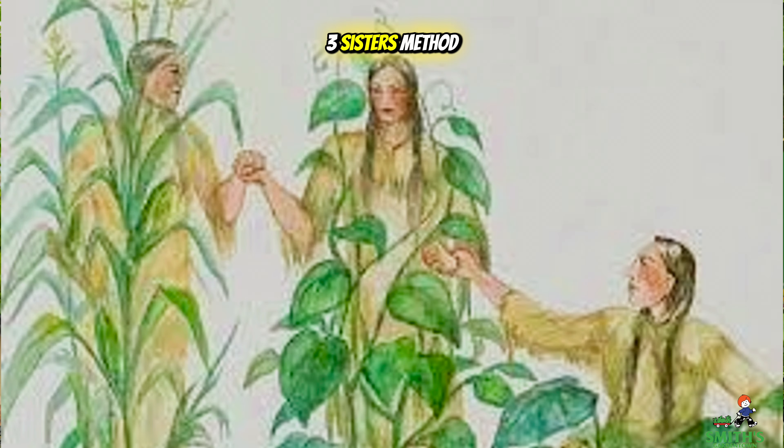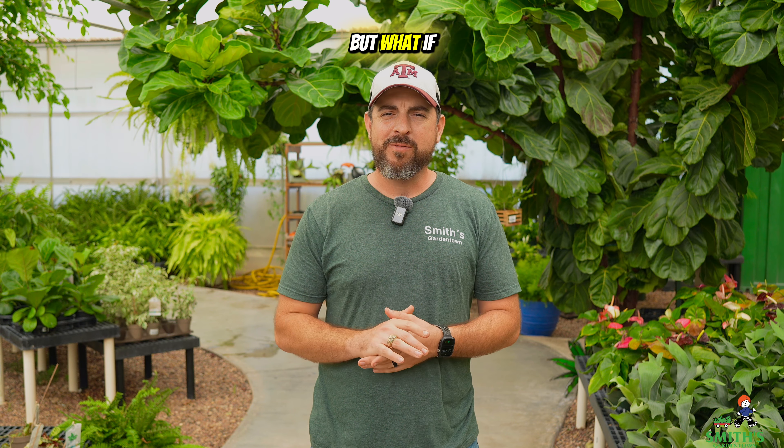Bet you've heard of the Three Sisters method of gardening, but what if I told you that it's not a very good way to garden for most home gardeners? Here's why.